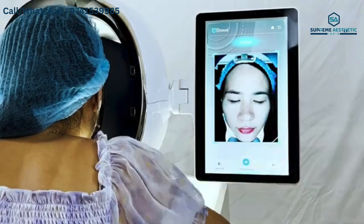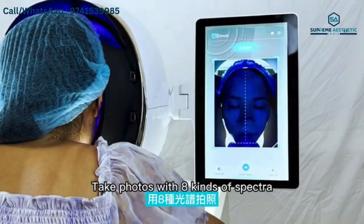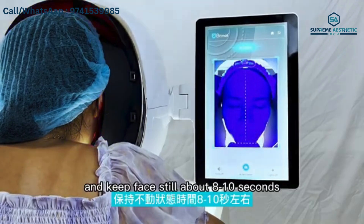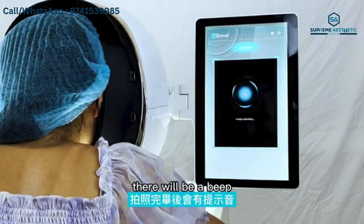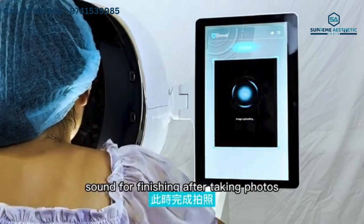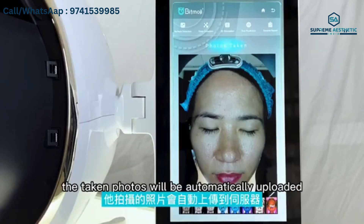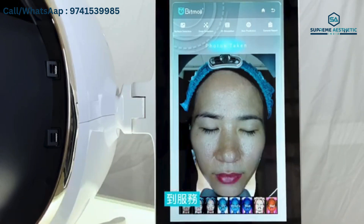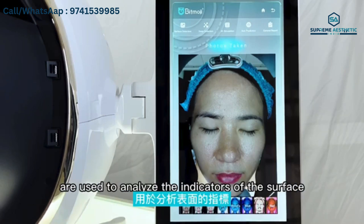Click the AI Skin Detector to start taking photos. Photos are taken 8 times and you should keep your face still for about 8 to 10 seconds. There will be a sound indicating the photos are finished. After the photos are uploaded successfully, they will be automatically uploaded to the server.